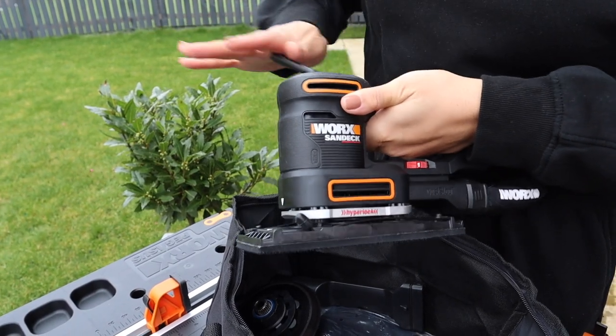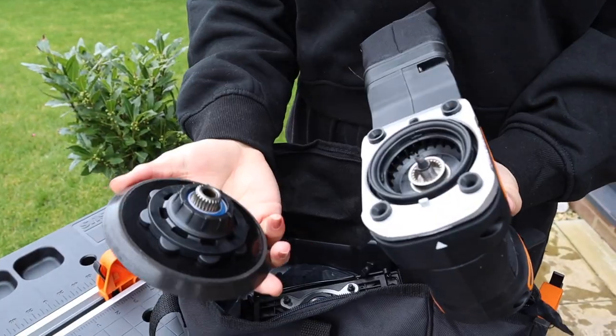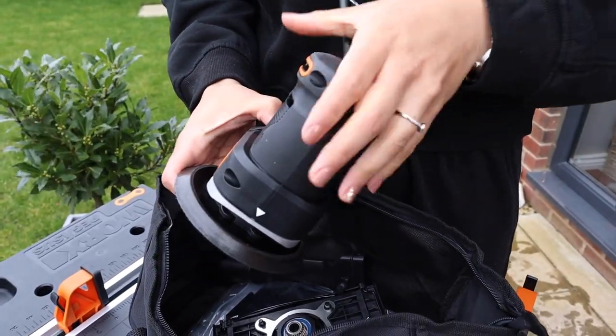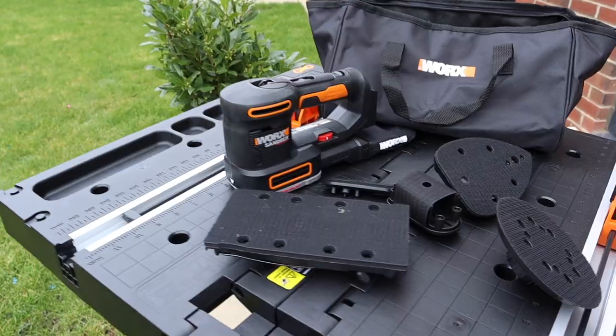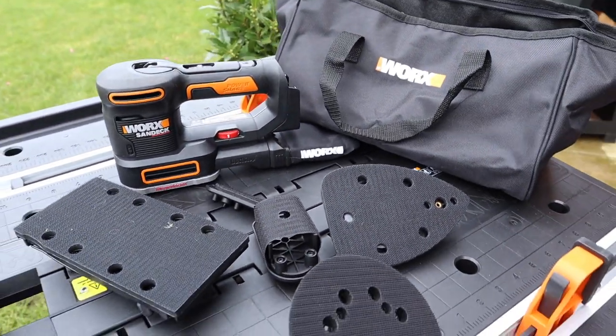For more variety and flexibility when it comes to sanding, you may want to opt for the Sand Deck. The WORX Sand Deck is a five-in-one tool with five different plates to make your life super easy — including getting on curves, edges, bends, and inside nooks and crannies. It also has an oscillating plate and a wider plate for a bigger surface area of sanding.